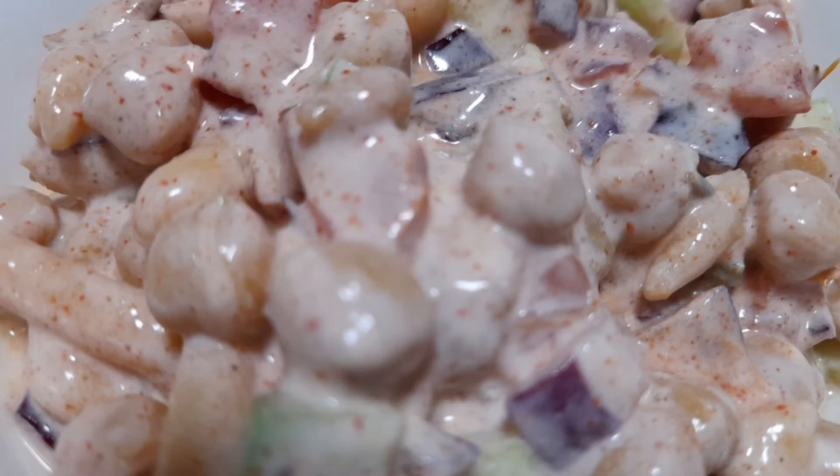Assalamu alaikum wa rahmatullahi wa barakatuhu to my YouTube family and friends. Today was quite a warm day — the temperature was above 30 degrees centigrade — and I wanted to eat something delicious like chana chaat or samosa chaat, so I made this.